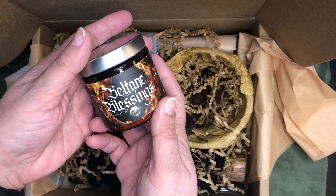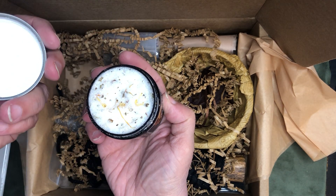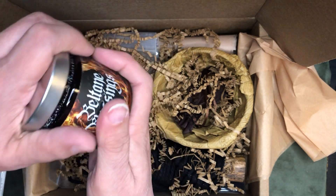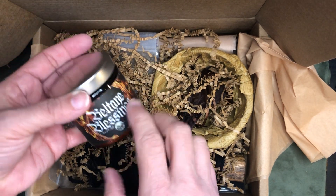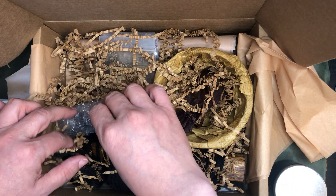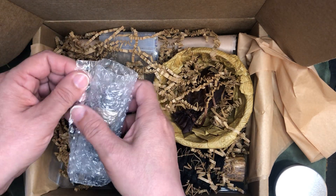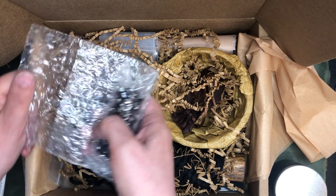We have Beltane Blessing Sacred Salt, and we'll open that up with all the good herbs and stuff they pack in here. Oh, that smells so good. I love these bath salts. A hint I got from another person was putting those bath salts in a muslin tea bag so the herbs don't get all over everywhere — makes it easier to clean.